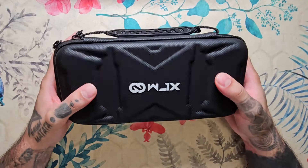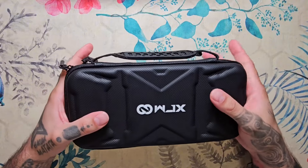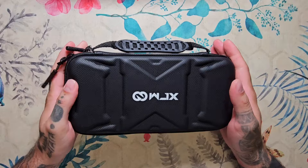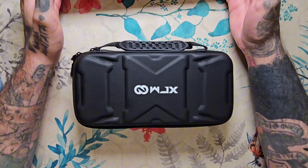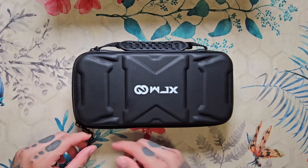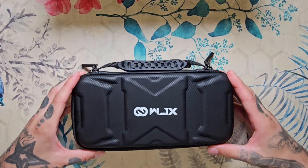Un estuche que viene muy bien para cuando vamos a otros estudios, a convenciones y demás. Un estuche acolchado, impermeable y con su asa. Esto yo lo suelo agradecer mucho porque hay máquinas que solo vienen con una caja de cartón duro, y luego a la hora de tener que movernos y desplazarnos a sitios es un incordio. El tema de tener que estar buscando dónde portar con seguridad nuestra máquina.